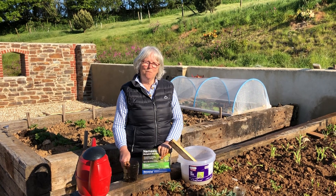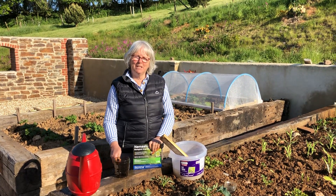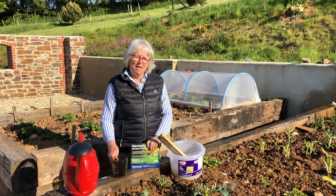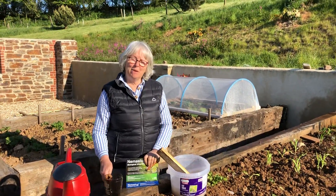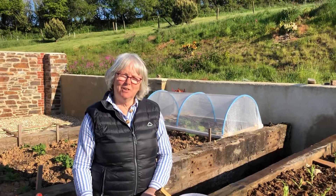As most of you know, we've been very keen to try and help protect hedgehogs in Bigbury. And one of the ways in which we can all do this is to not use chemical slug pellets for slug control.